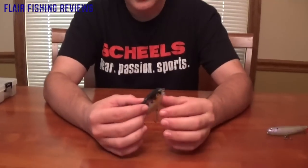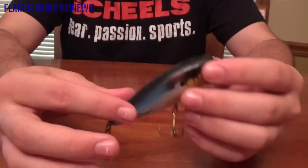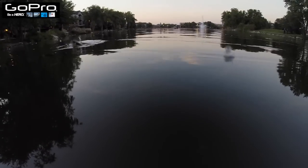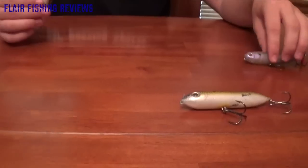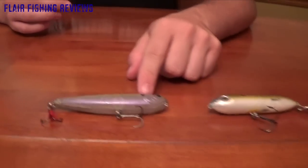As you can see, it's kind of a minnow style — almost like a lipless crankbait body — but it floats on top of the surface. It kind of reminds me of a Spook and a Sammy. The Spook is made by Heddon, and the Sammy is made by Lucky Craft.